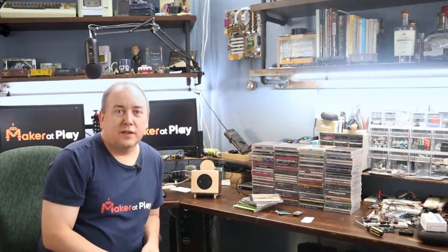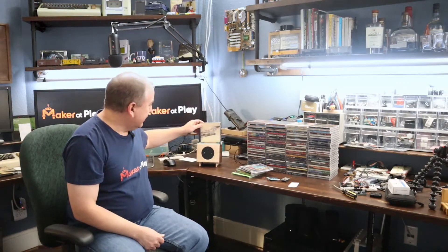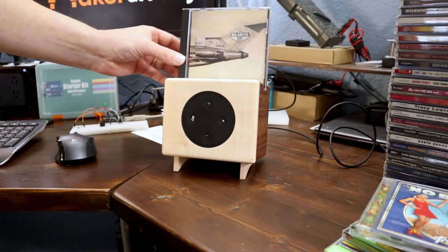I'm glad I didn't throw away those CDs because I found a use for them in this project by creating this Alexa Spotify CD Magic Box. What you do is take one of your old CDs, sit it here on top of the box, and it'll just start playing music, like magic.